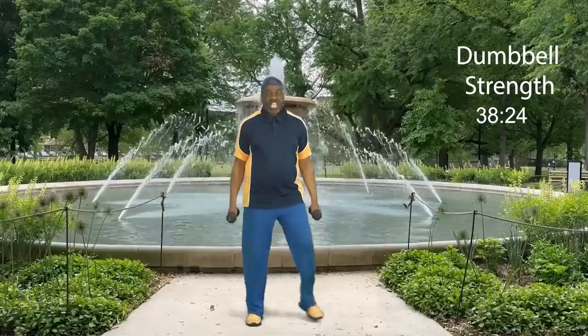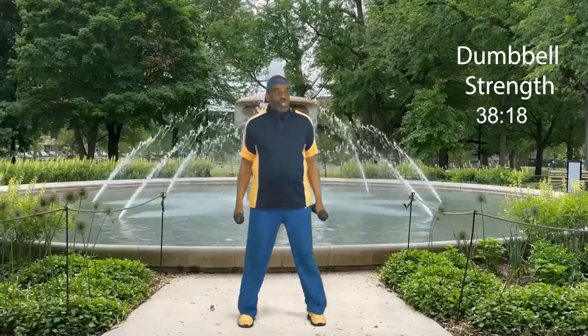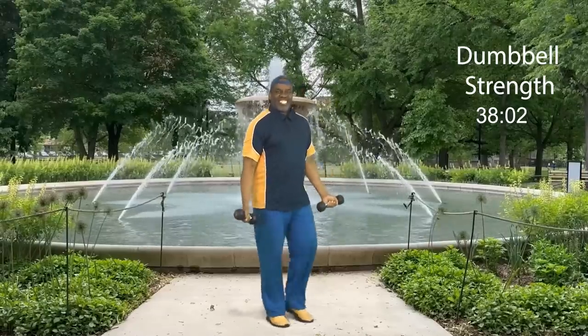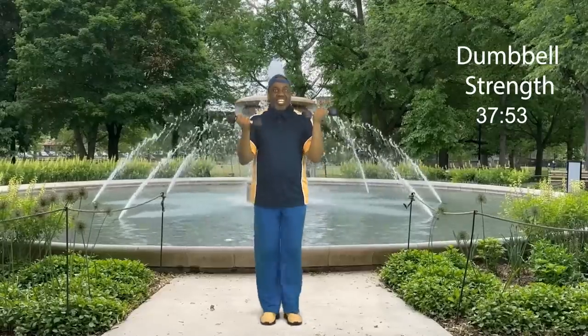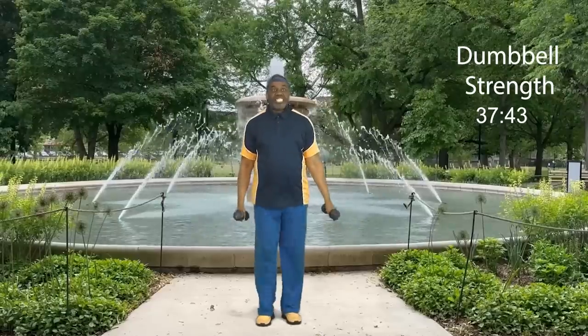Step touch. Today we're going to do two sets of eight reps for each exercise. Get ready for round two. Here we go. Take it up: eight, and down, seven, and down, six — are you smiling? — and down, five, four, three, two, and one more. Nice. Back to that step touch. How did you do?